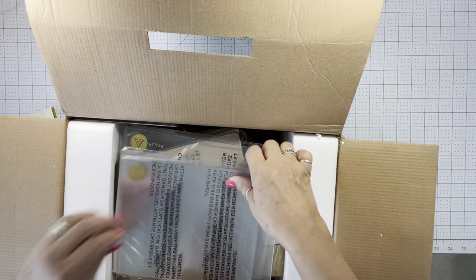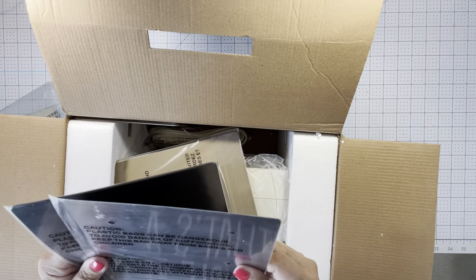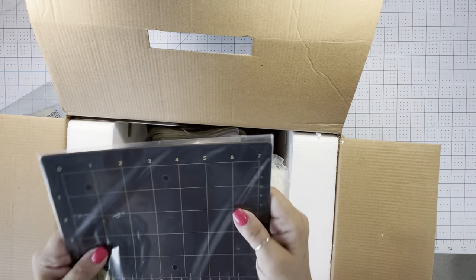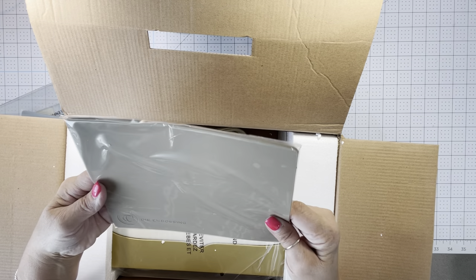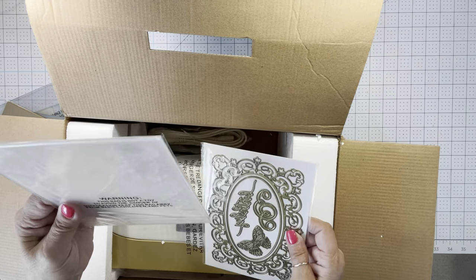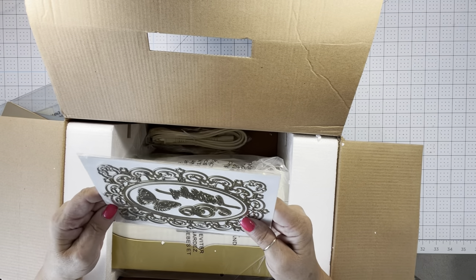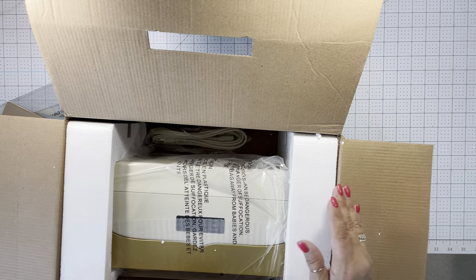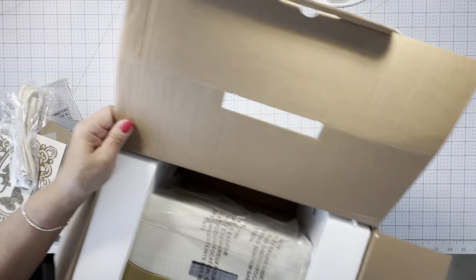Got instructions. Two cutting plates. And this is the little metal shim. And this is the little magnetic shim. And then this is for just doing the embossing. Looks like we've got an embossing folder here that's lattice. And then we also have that, and this looks like it's real pretty. In Anna Griffin's style it is very ornate — everything she creates is very ornate and beautiful. Got our cord, and it's pretty heavy.